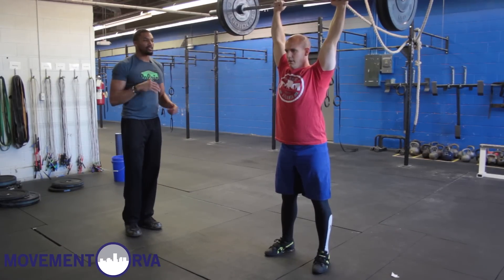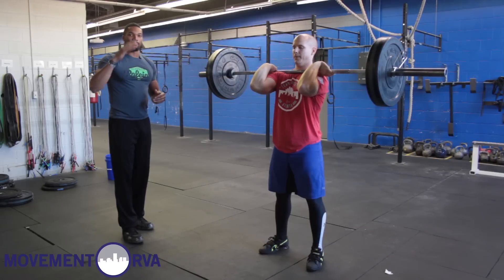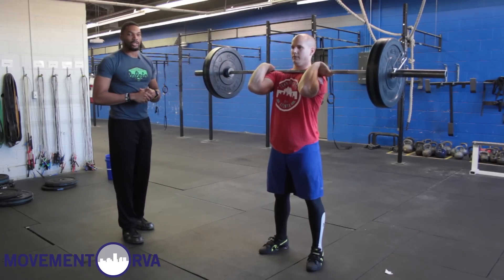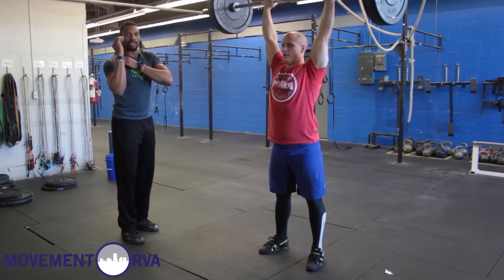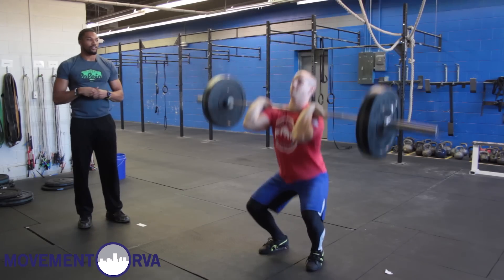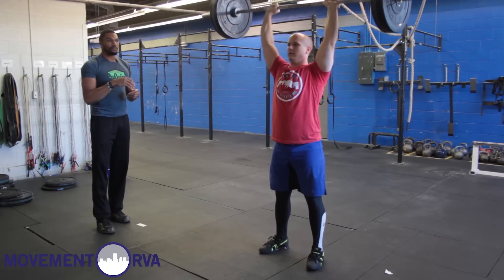When we go back to that front rack, we want to cycle these efficiently. The best way to do that, especially when we have a high amount of thrusters in our workout, is to imagine there's a button on our shoulder. As soon as you're passing the eyes going overhead, bring that button downward right back down to that front squat. Notice that Jaw, as soon as the bar is passing his eyes, he's coming back down to the shoulders and right back down into that front squat.